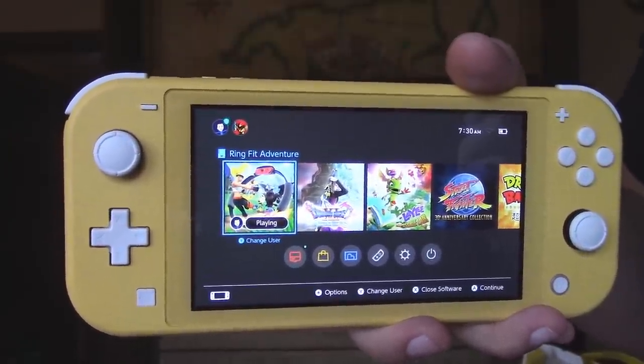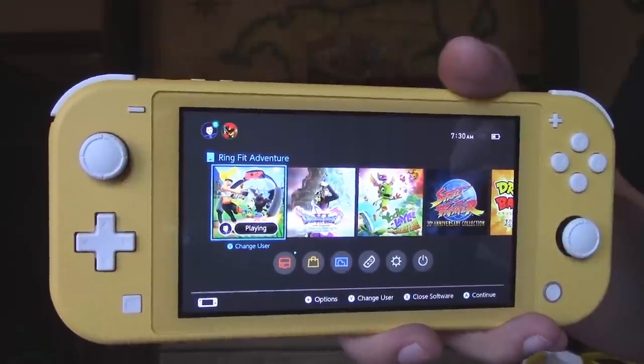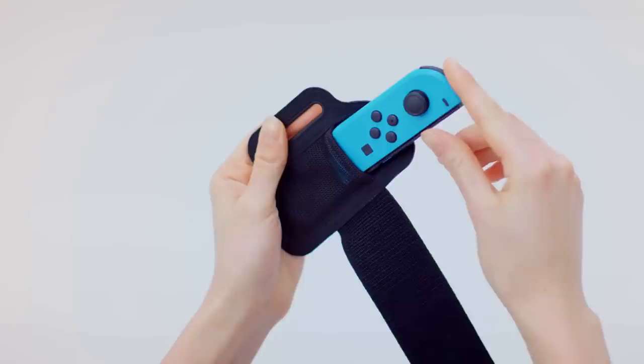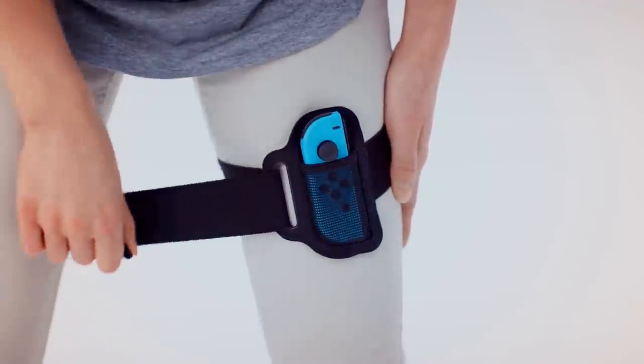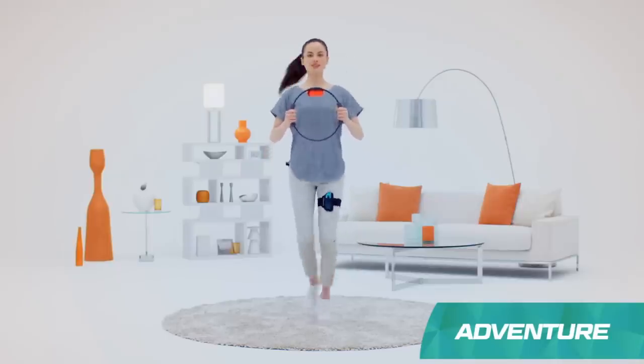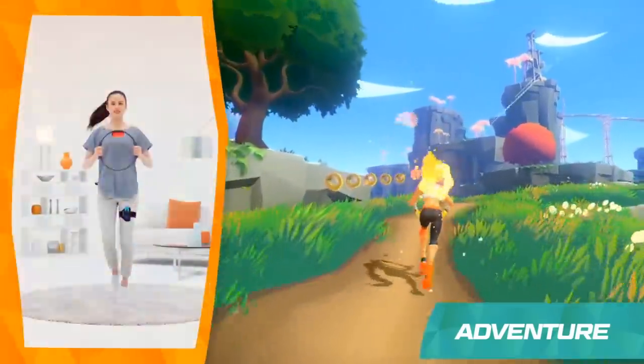You might be wondering this for a couple of reasons. One, the Nintendo Switch Lite, as you can see, doesn't come with any Joy-Cons at all, and Ring Fit Adventure requires two of them. Secondly, Nintendo has only shown it being played on a normal Switch, and even then only in docked form. To my knowledge, they haven't even mentioned the Lite at all.